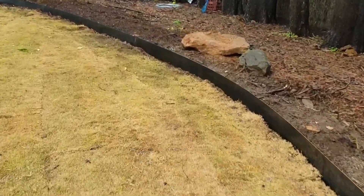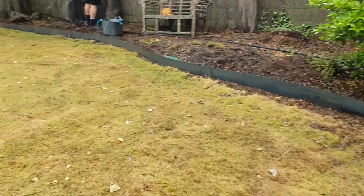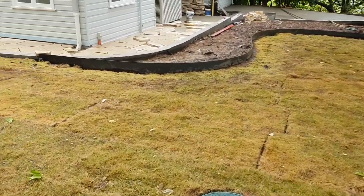It's weathered steel, so this is brand new — it's going to look all rusty and red tomorrow, and then it's going to look absolutely stunning against that sandstone flagging down there.